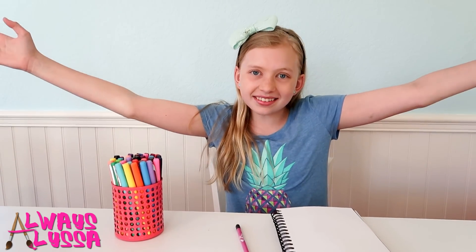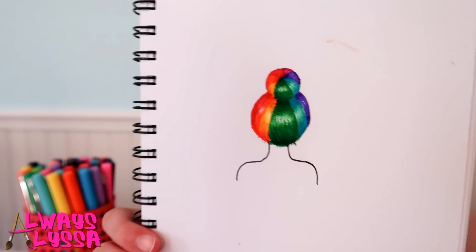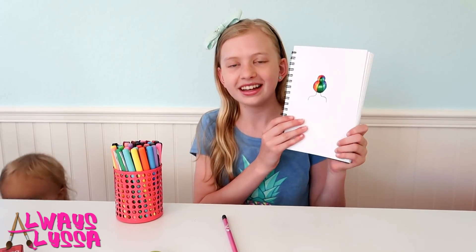Hi everybody, welcome to Always Alyssa! Today I have an amazing art tutorial for you guys and it involves a rainbow, of course. It's a hairstyle — my favorite hairstyle — a rainbow bun hairstyle! Isn't it so cute? Even Owen liked it, that's how awesome it is.